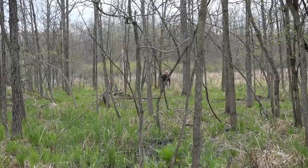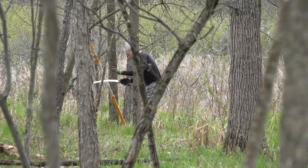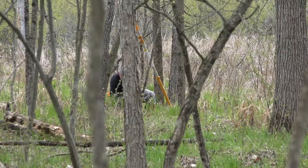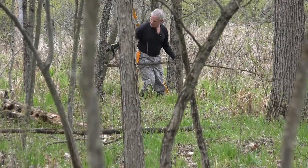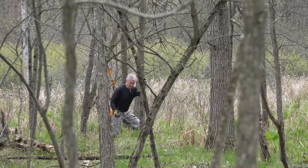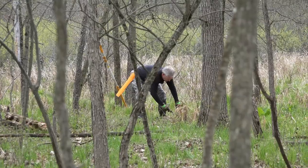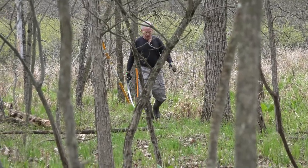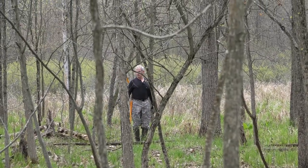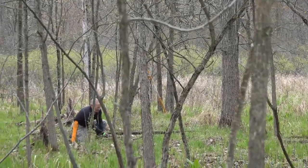Okay, getting out the trusty old Silky. Anytime you're clearing out a runway or shooting lane, make sure to throw the cut stuff where it's not going to interfere. Any time there's small brush that's relatively close to a runway, I like to cut it because it doesn't take much to deflect an arrow.